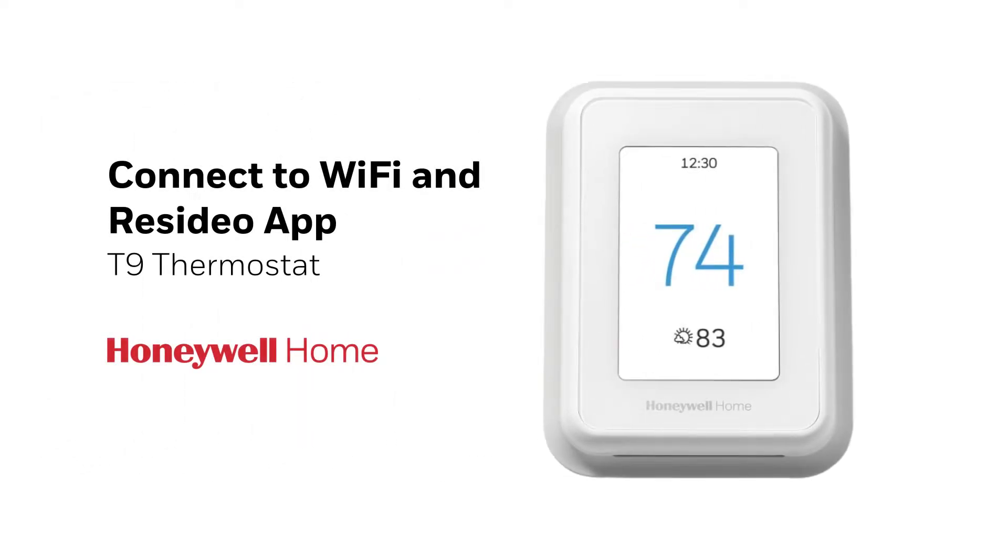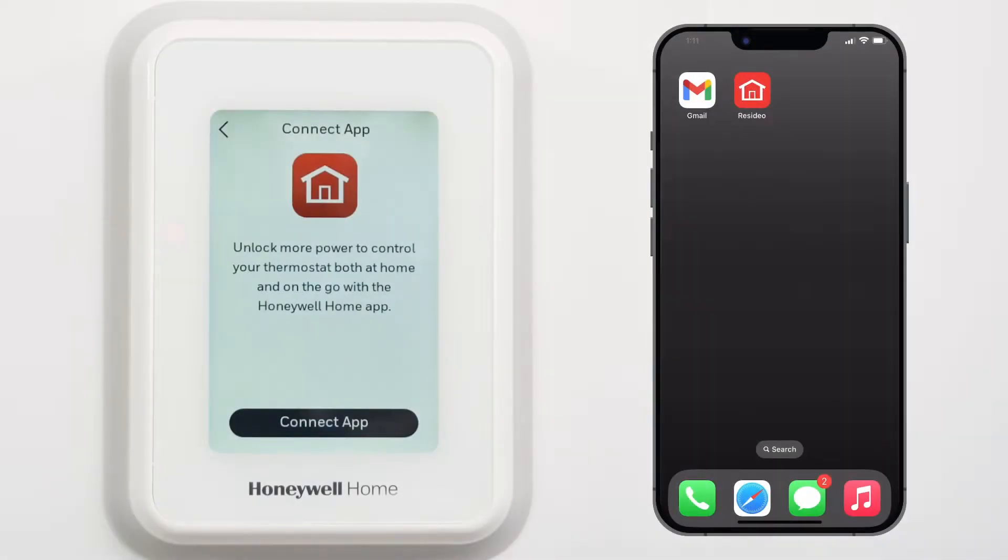In this video, you will see how to connect your thermostat to Wi-Fi and connect to the Resideo app on your device.